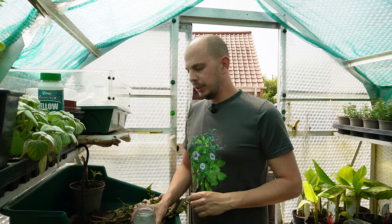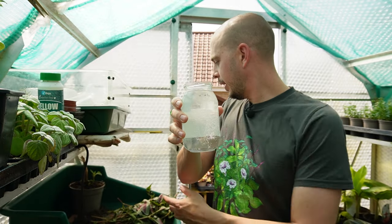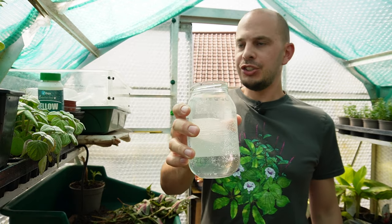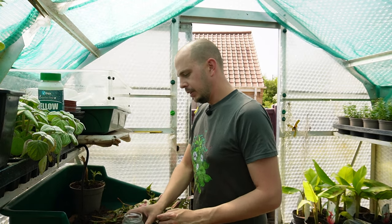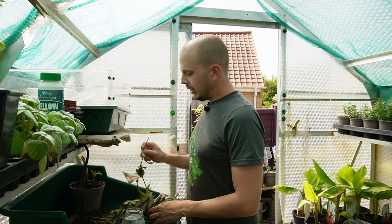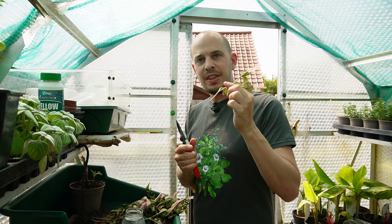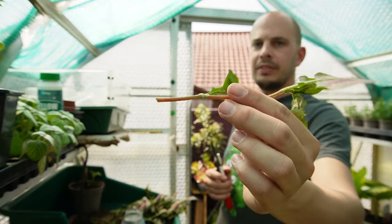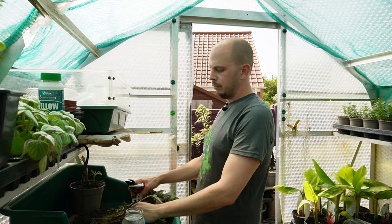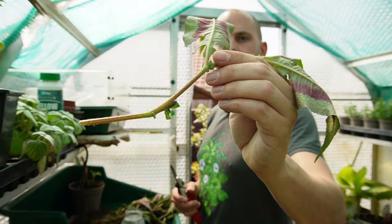In the shade of the greenhouse — the shade netting is really working. To propagate your herbaceous perennial cuttings, or in the case of persicaria at least, you're going to need a jar of clean water. This is where my love of mayonnaise pays off. We're going to find nice thick stem cuttings — this one is a little bit too thin, whereas this one is much thicker.